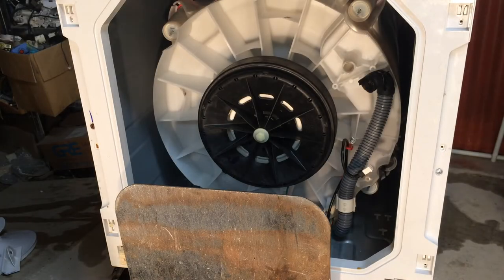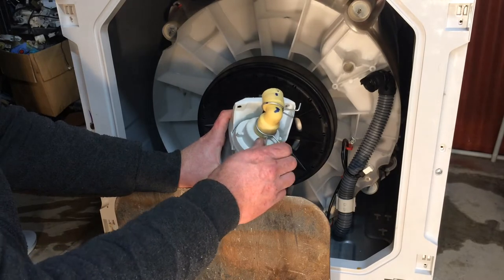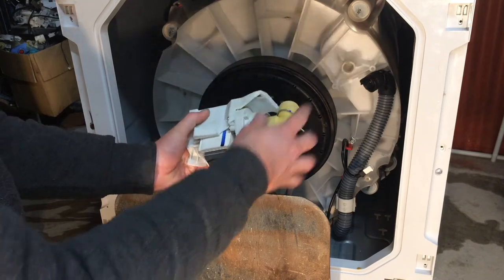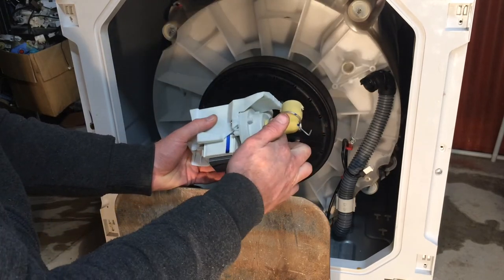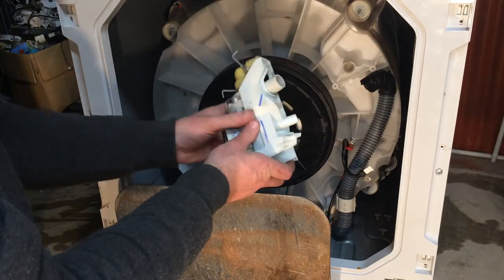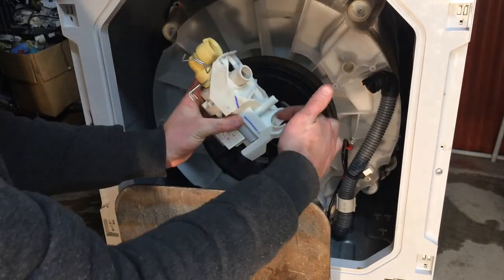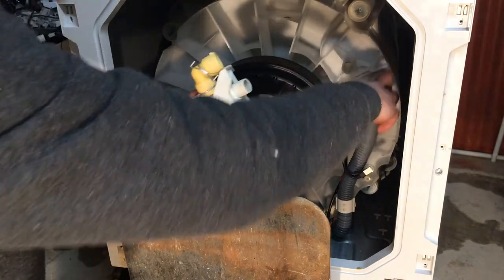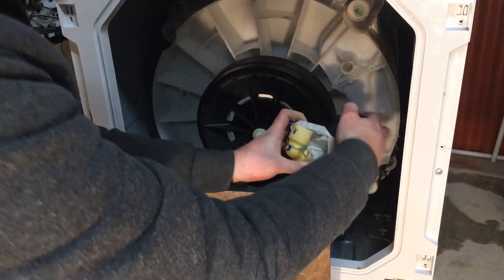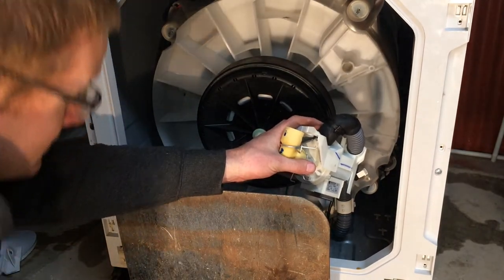We just need to refit this pump to the machine — doing everything in reverse order. We put this elbow on and make sure that clamp is on there. We are going to check for leaks later to make sure we haven't got any leaks from these joints, from that outlet hose, or from the seal here. This drain hose has a little piece that sticks out which sits towards the front of the pump, but the easy way to line it up is to make sure the hose is sitting in its proper cradle. Once we know it's all nicely in place, we'll put this clip on.